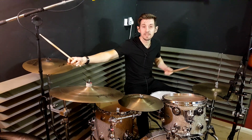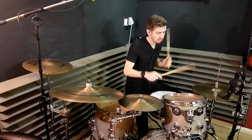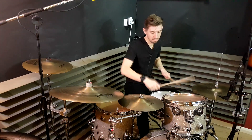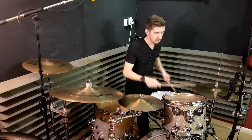What I'm doing before the fill is sticking a basic thirty-second note groove before it. Let's start with something real simple like this — a little slower, then go faster.